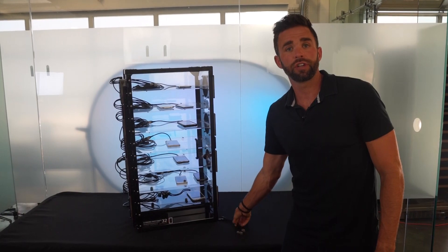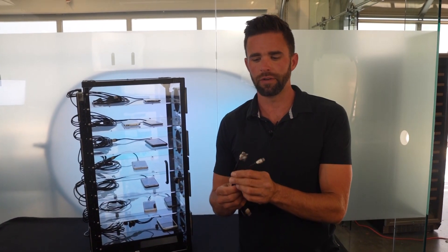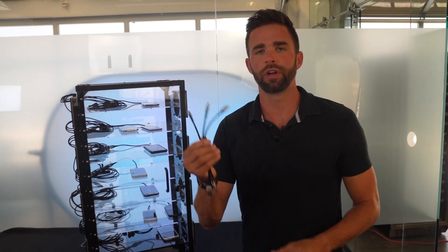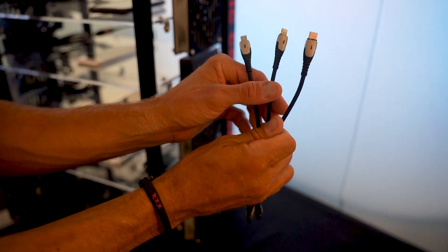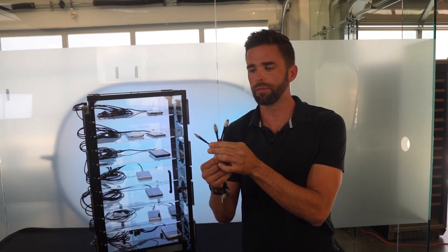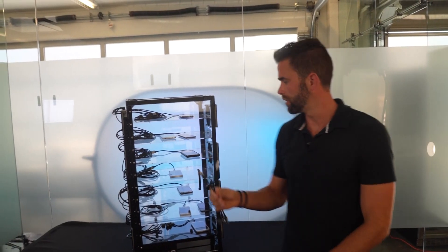Each USB extension cable, which correlates to the capacity of the cabinet — either 18 or 30 — includes three separate cable tips: micro, Lightning, or USB-C. That means you're going to have cable tips for virtually any device encountered at the capacity that you need.